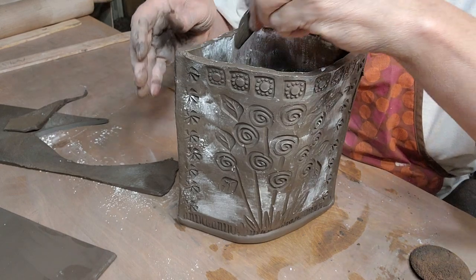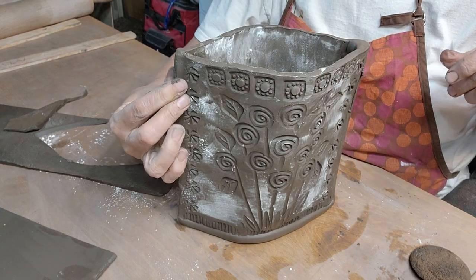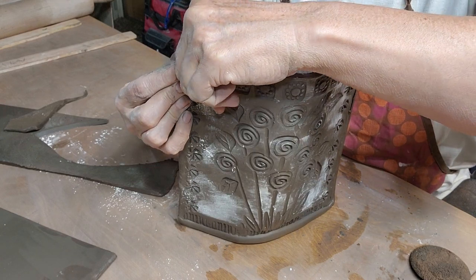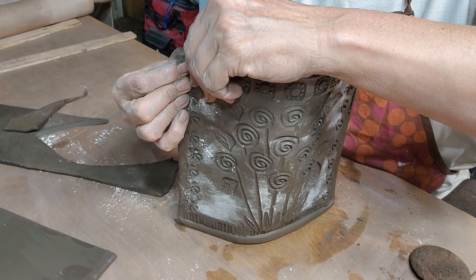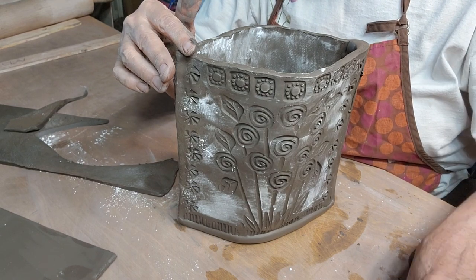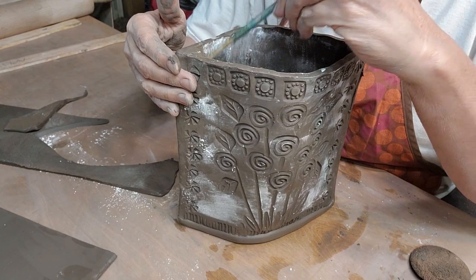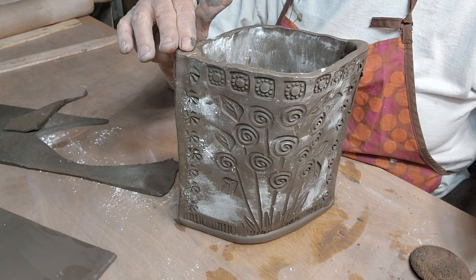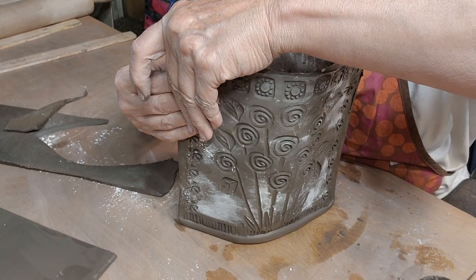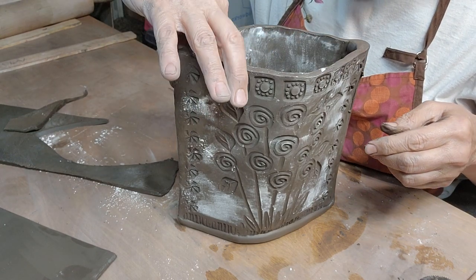Just made another little worm - I call them worms but they're really coils. While holding the outside so you don't push in and spread apart your seam, I'm going to work that coil inside. If you've got a bunch of cornstarch in there, just take a brush and wash the cornstarch away. You don't want to try to work a coil in on top of cornstarch - it may not stick if you do that.